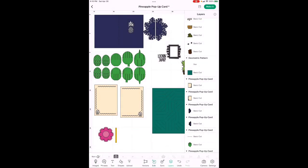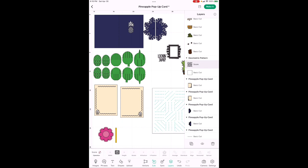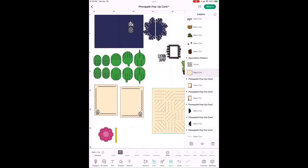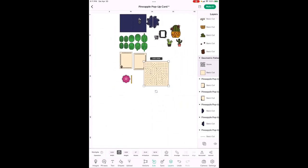It won't let you change color through Multiple because it has score lines, so go into Layers. If you want to use a pen instead of score, you can change it to a print line and change the pen color — right now it's black. What I did was highlight this piece, go to Edit, find where it says Pen, click that and change it to Score, then hit Apply. Now all those lines are dotted.